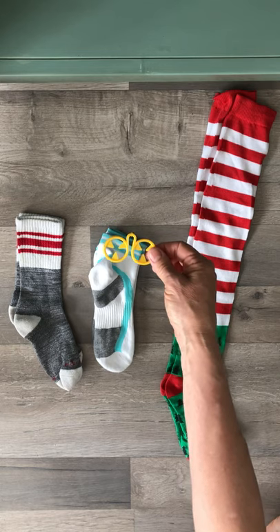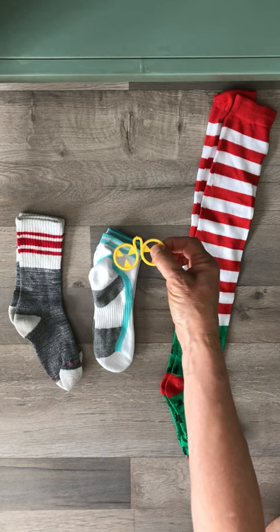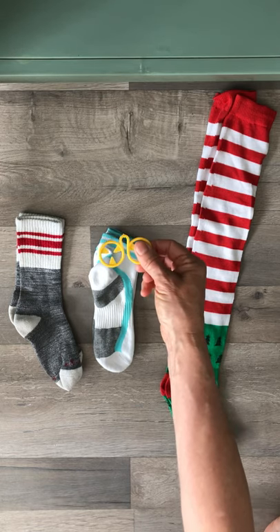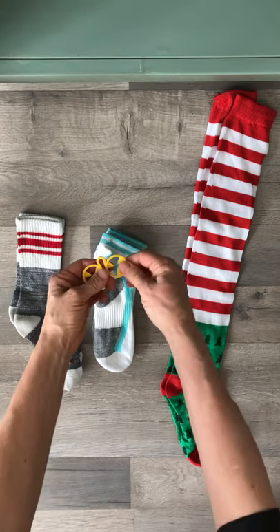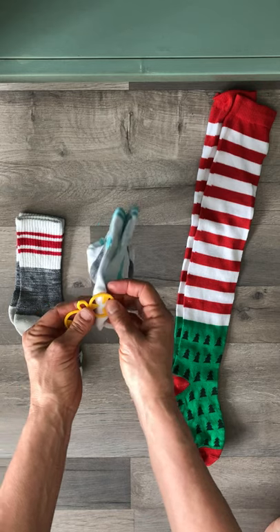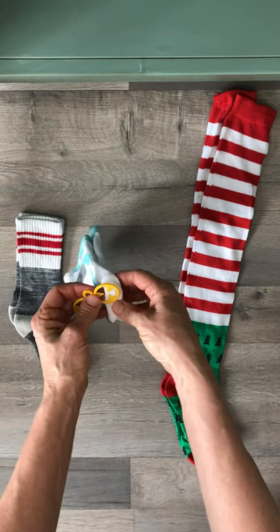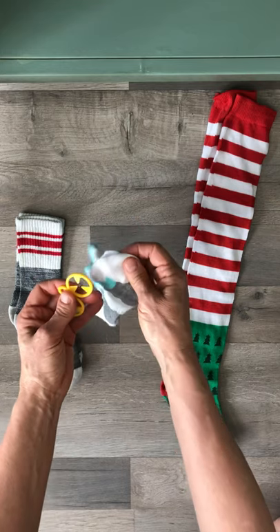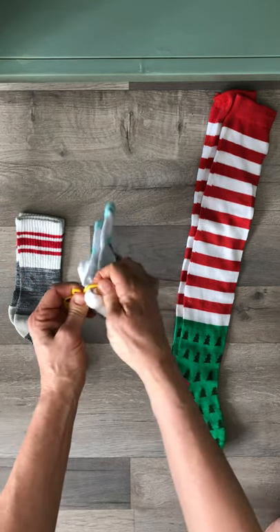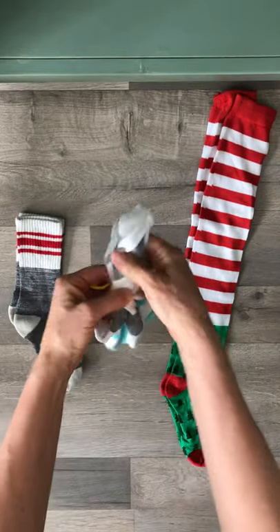The sock sorter has a ring with some jagged little edges on the inside — I would call them little plastic teeth. Its purpose is to hold socks together, especially while doing laundry, but it can also be used to store socks in the drawer in their pairs. Take a pair of socks and, using the toe, push the socks through the little circle and pull up until they're